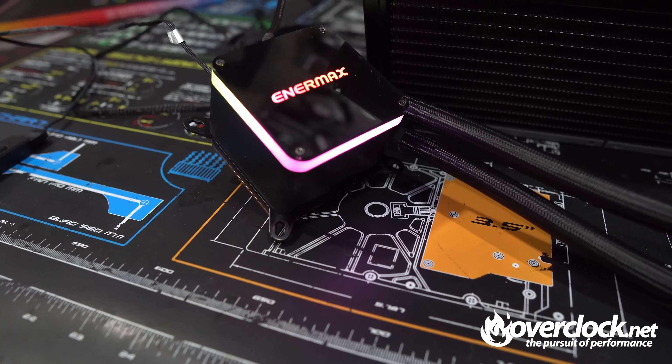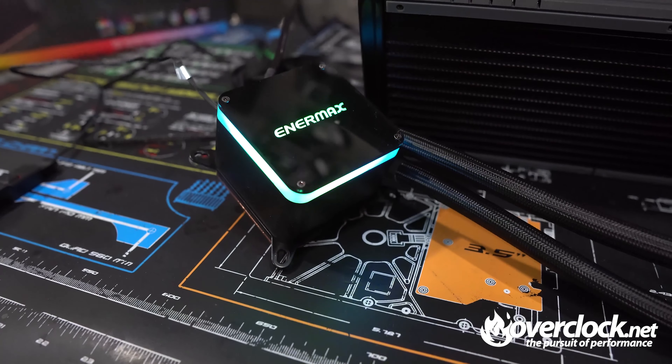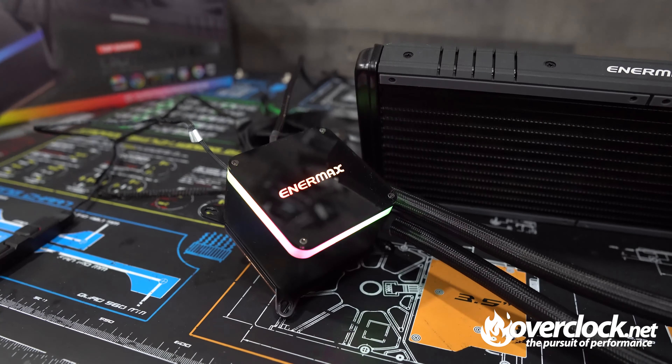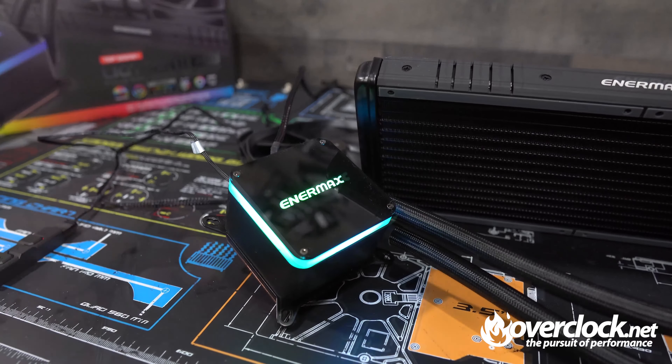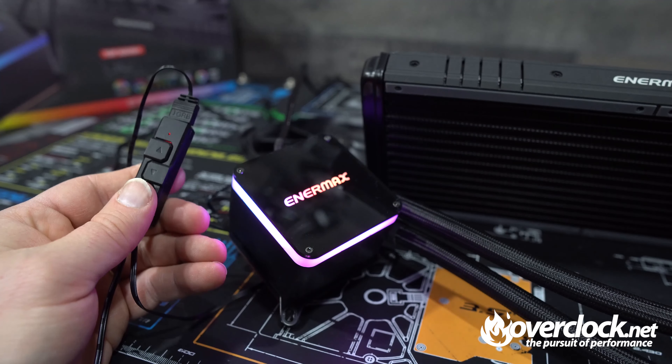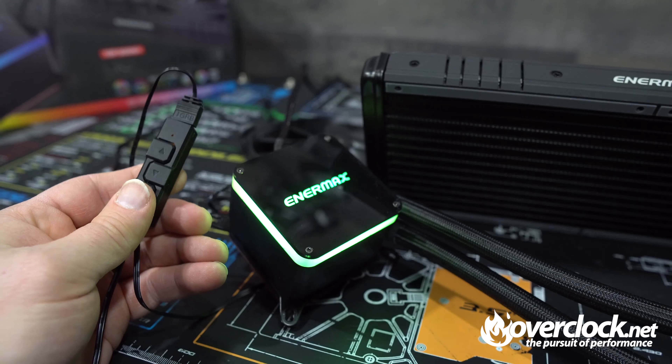What would be an AIO today without ARGB? Surprisingly enough, there's only one element of ARGB on the EF1 pump block. It's subtle yet tasteful at the same time. Controlling it is easy from your 5V 3-pin header on your motherboard or by using the included wired controller.